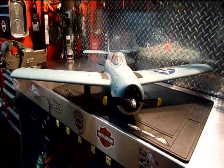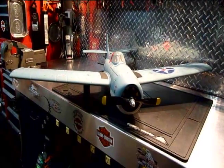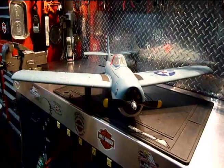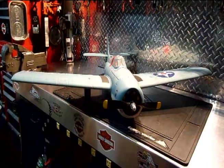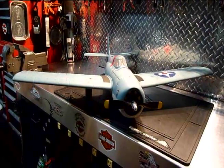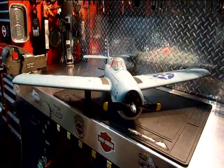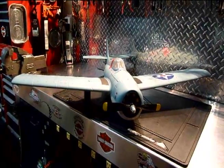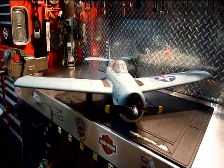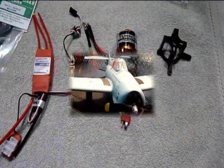I did a little bit of research on the internet and I found a forum in which one gentleman threw in a Turnagy 35-36C with a 10x8 prop and he increased the speed from 45 miles an hour to 72 miles an hour, and that was allegedly verified with a radar gun. So I'm going to do that same conversion and see what I can get out of it. And if I can't get 72 miles an hour out of it, if all I get is a good climb rate, I'll be quite happy because this plane is a lot of fun to fly.